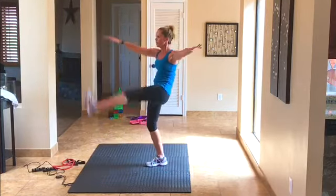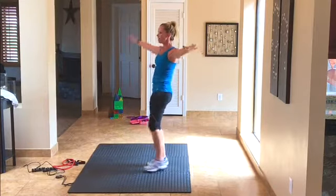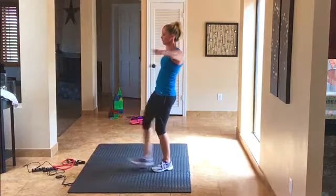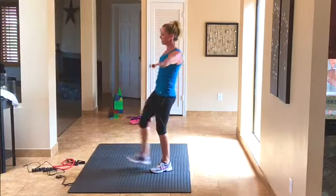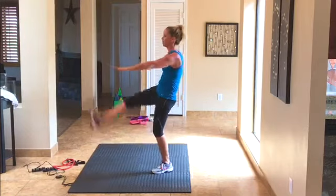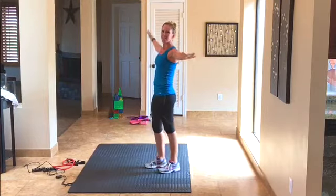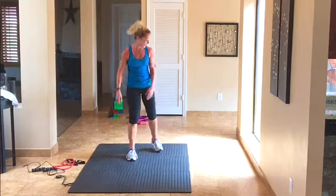Keep going — 10 more, 9, 8, 7, 6, 5, 4, 3, 2, and a couple more for good measure — 1. At least I'm honest.